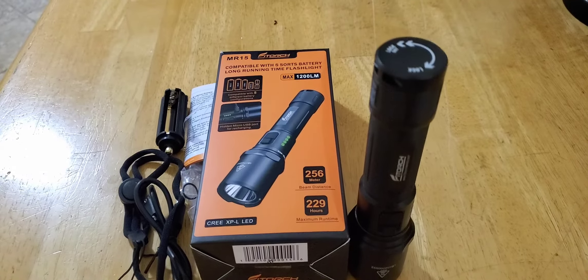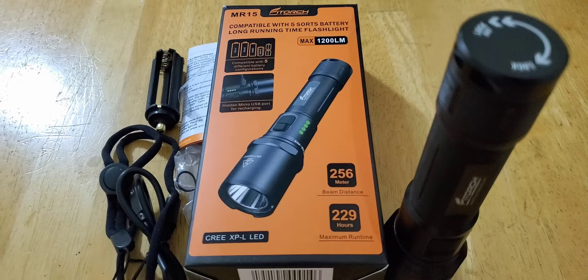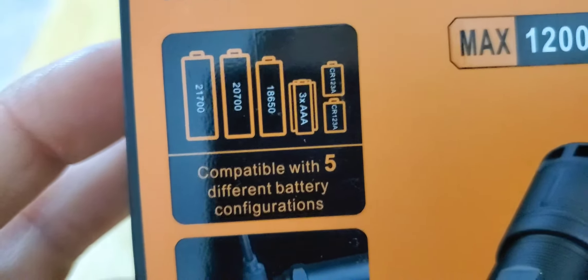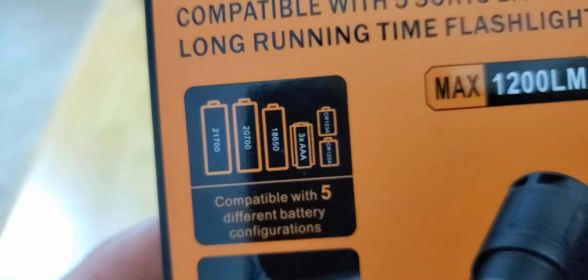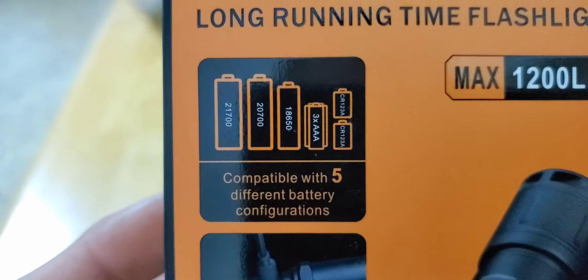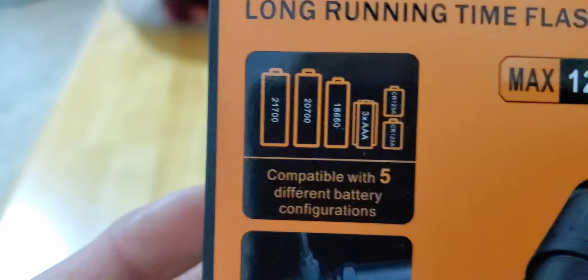Hey guys, welcome back. I have another flashlight for you — the MR15, 1200 lumens, 256 meter beam distance. This thing takes three double-A's, 18650, 21700, and CR123 batteries. I don't really like going with CR123s unless it's the only option. If there are other choices, I'd even prefer three triple-A's. For me, if I'm going to use this flashlight I'd use a 21700 or an 18650.